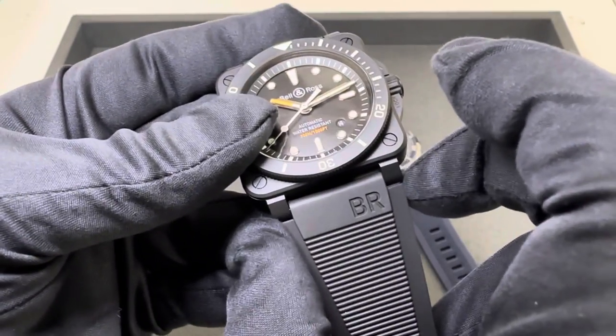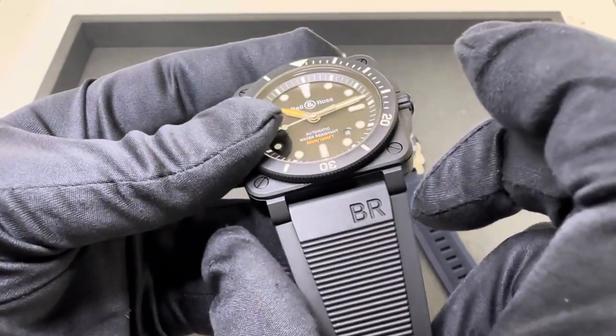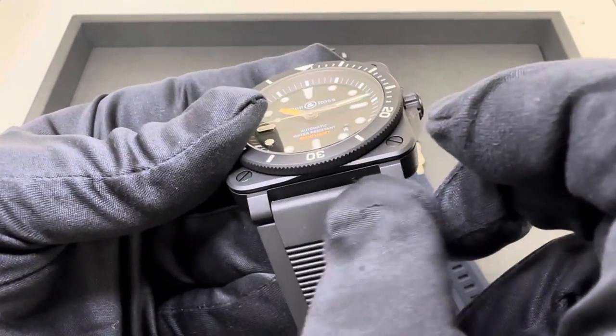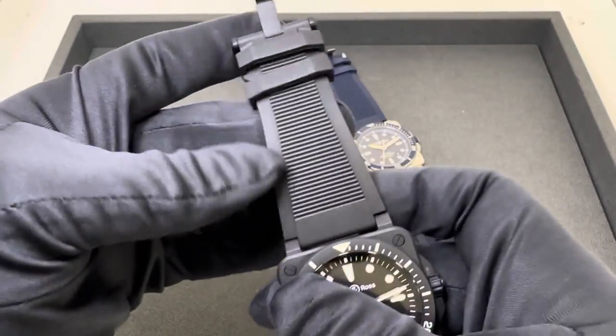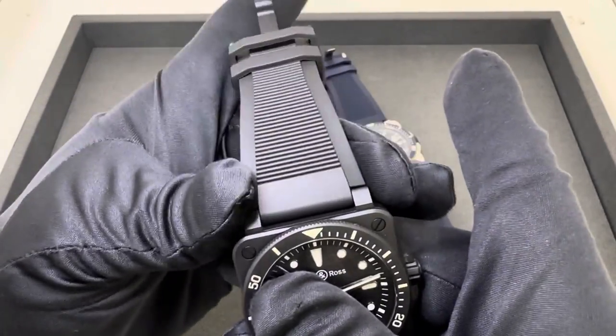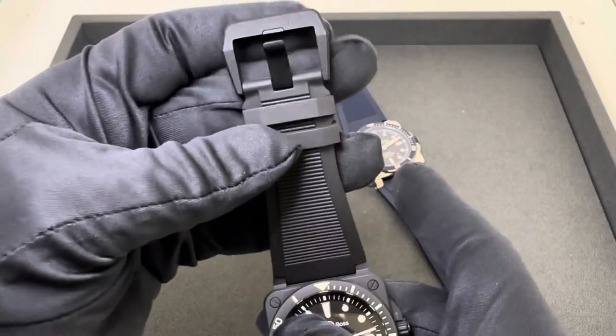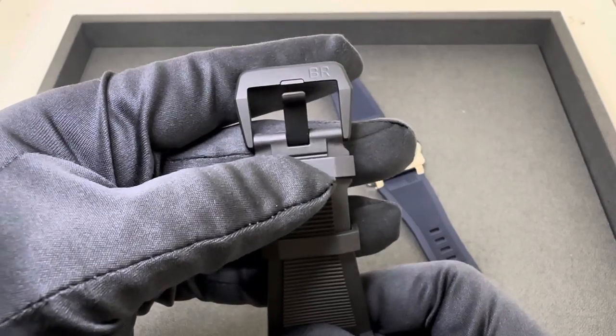At the widest part of this strap, I measured it at 32 millimeters - but the true lug width between the lugs was 24. It does taper down from the widest part of the strap, but the pin buckle here is 24 millimeters as well, matching the lug width.